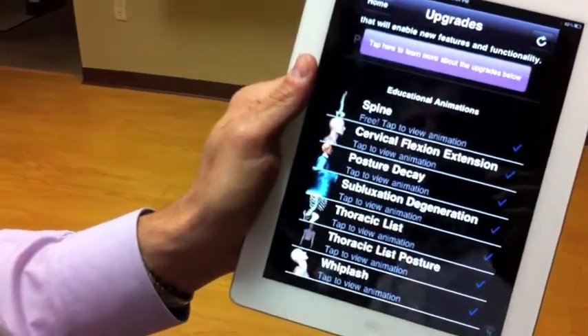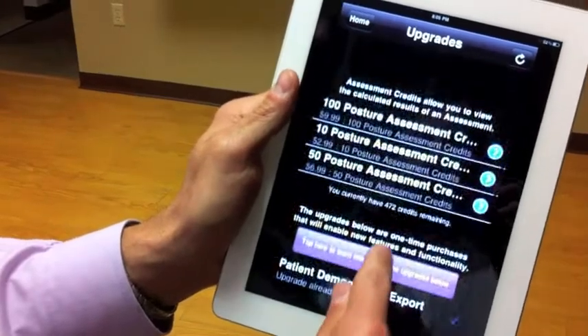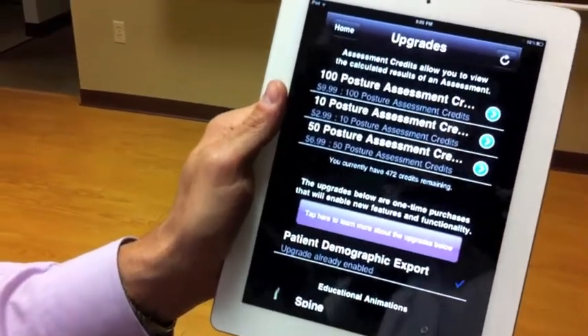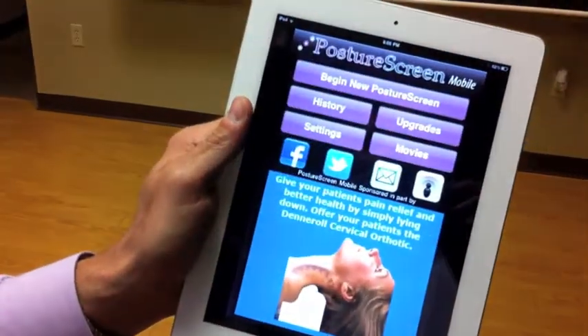They're all 99 cents, except for this one which is $1.99. And this is a $1.99 add-on as well. At the top, you buy the credits if you choose to use the credits and calculate the results. Those are the new features of version 1.3.